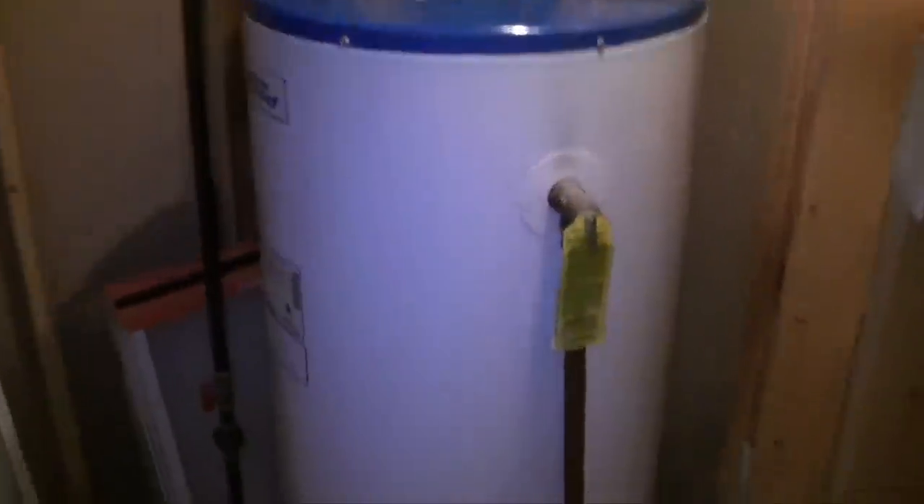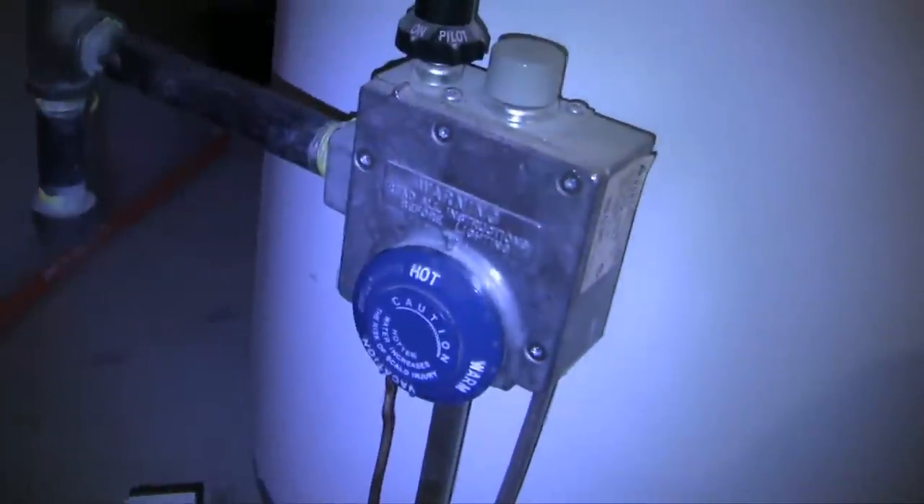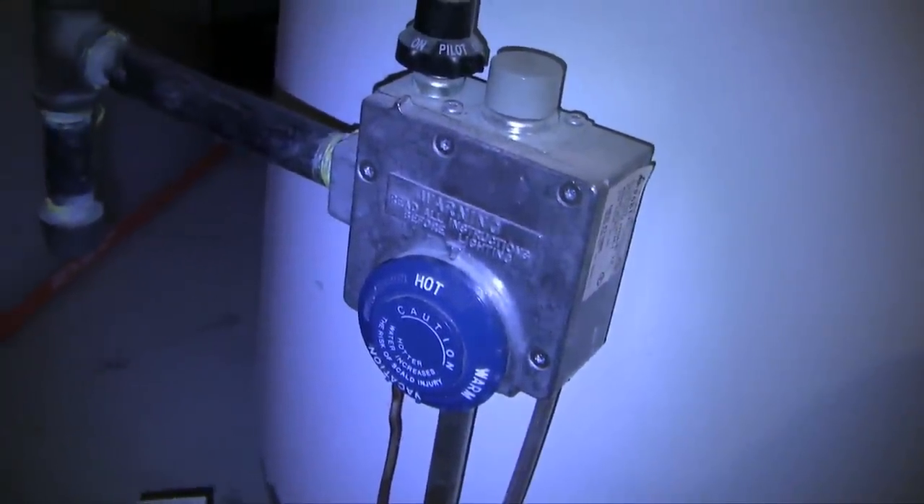The first thing most of us will do when we face a suspicion of a failing hot water heater is to go and have a look at it. There are no leaks at the bottom and the input seems to be okay — it looks pretty normal. This is a gas hot water heater and I've got the thermostat turned all the way to hot. The pilot light seems to be working okay. What's the problem?